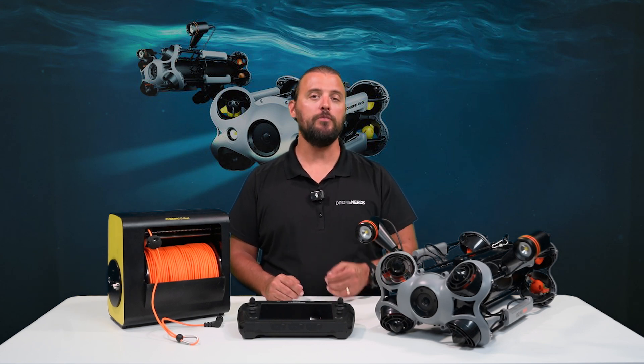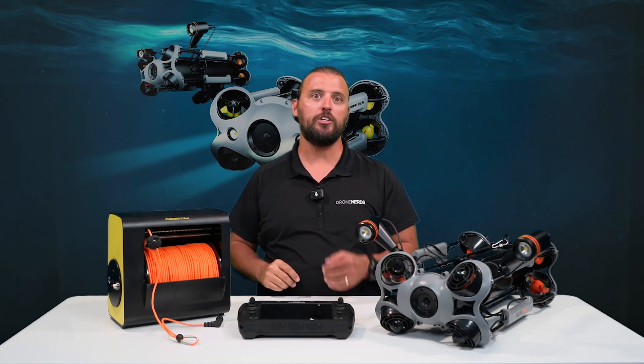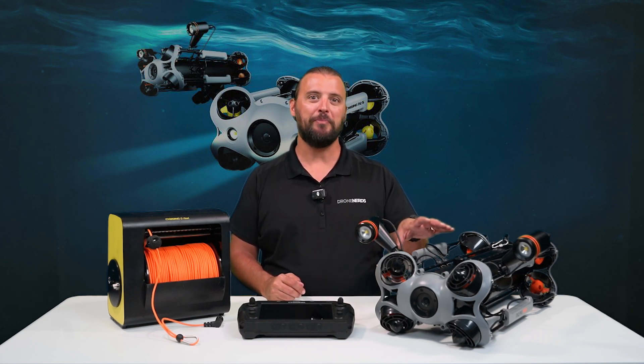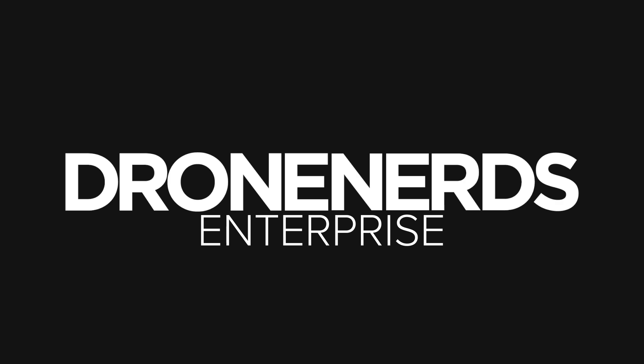If you have any questions, go ahead and put those in the comments. Don't forget to like this video, subscribe to our channel, and hit that notification bell so you can see all of our latest Drone Nerds content. My name is Matt, and I usually say happy flying, but in this case, happy diving. We'll see you next time, bye!